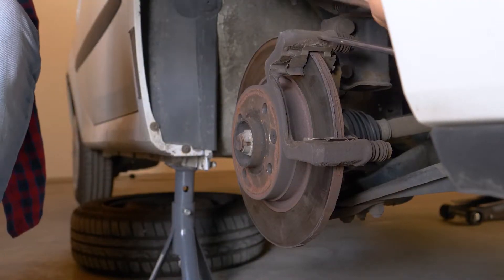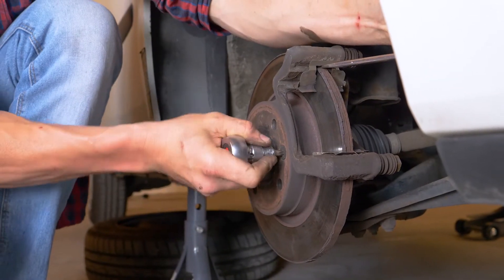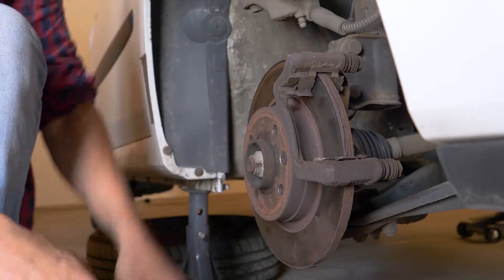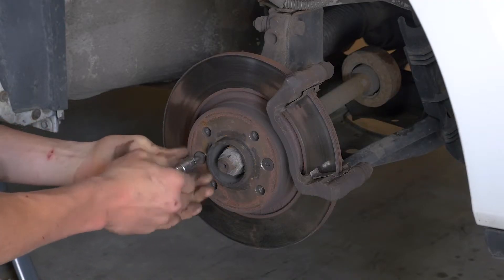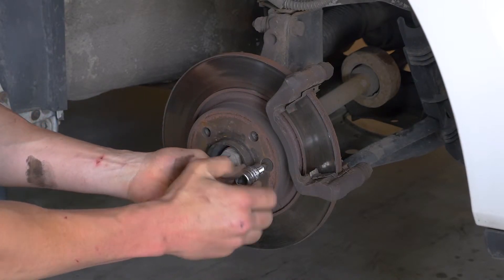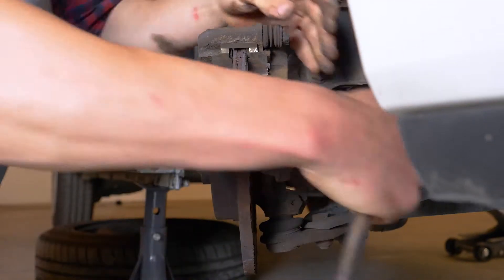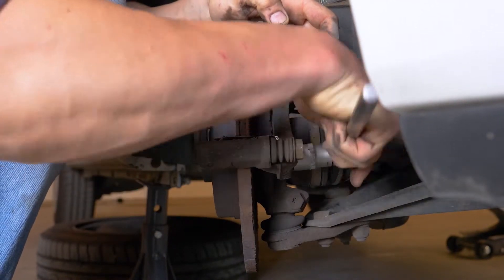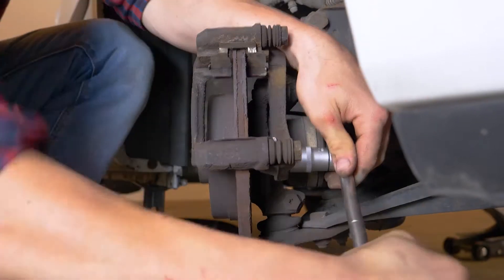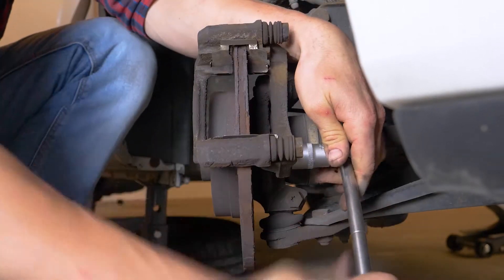Para desbloquear el disco, introduce un destornillador plano lo suficientemente fino como para que pueda entrar entre el borde del disco y la pinza. Con ayuda de un casquillo Torx de 40, desbloquea los dos tornillos que sujetan el disco. Quita el destornillador. Según el estado de los pernos de la pinza, será necesario, o no, utilizar el martillo para desbloquearlos. Con ayuda de una llave en T y un casquillo del 18, desbloquea los dos tornillos de fijación de la cubierta de la pinza.